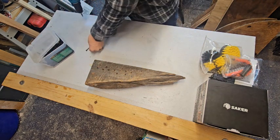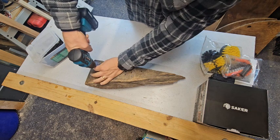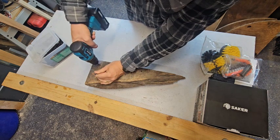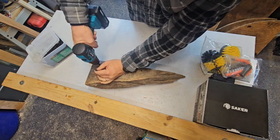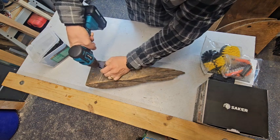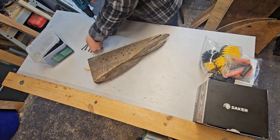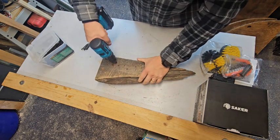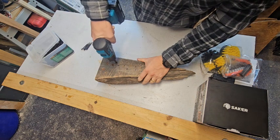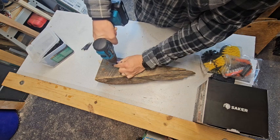I was just fooling around with the brush attachments while the drill was running. So far, it has plenty of power to sink those screws in and recess them just as you'd want.